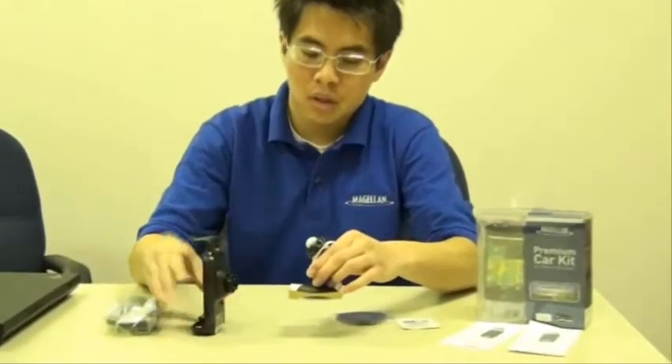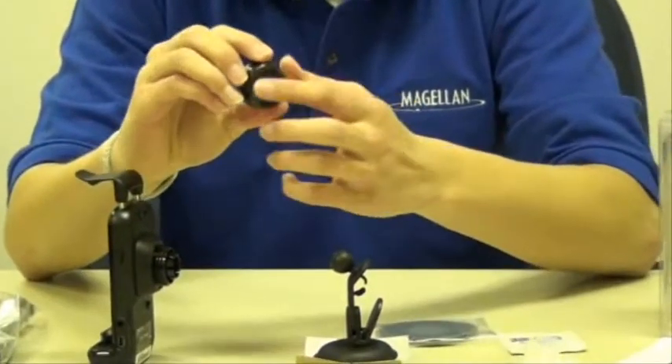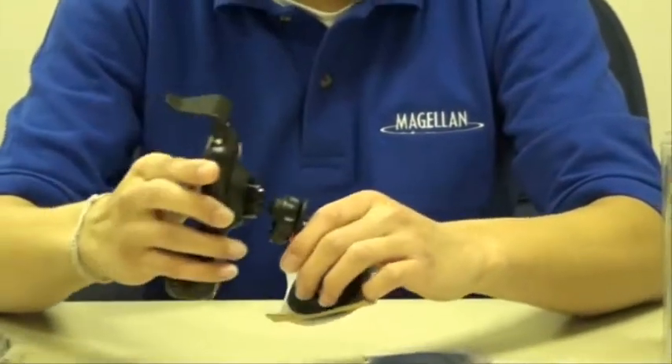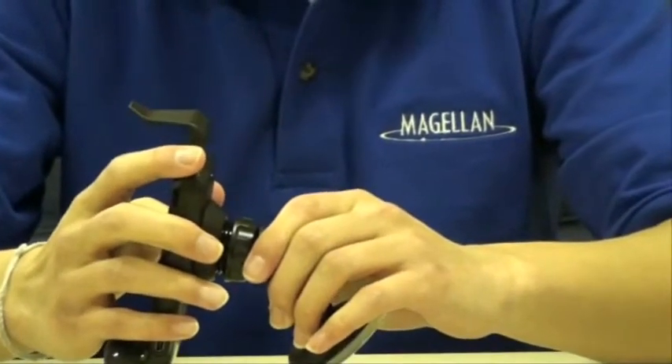First, you get your car kit and you get your mount. You want to take this turning knob and face it inward, so the flat part is facing this ball, like this. You want to attach your car kit to your mount by pushing it together, and when you hear that snap, you know that's in.